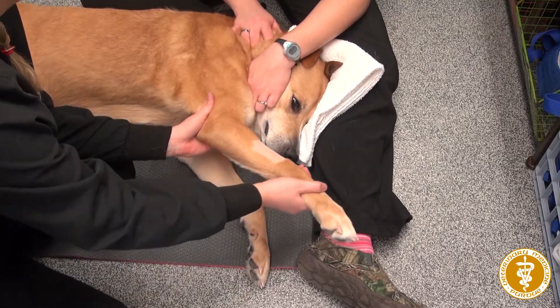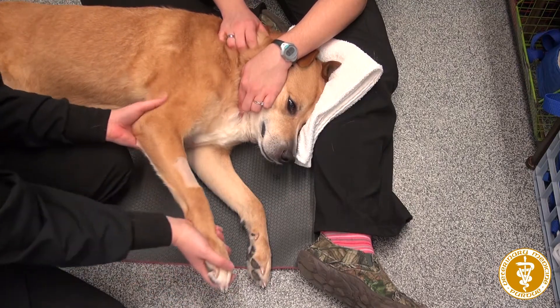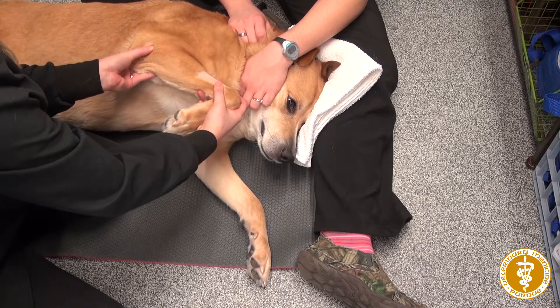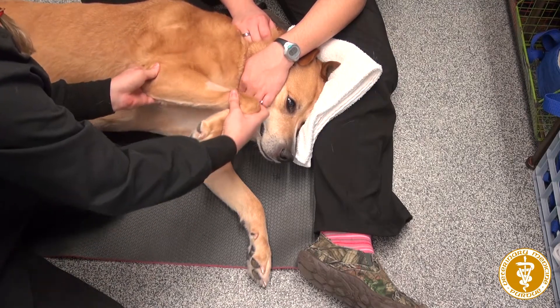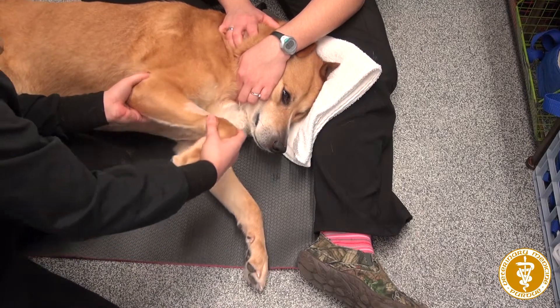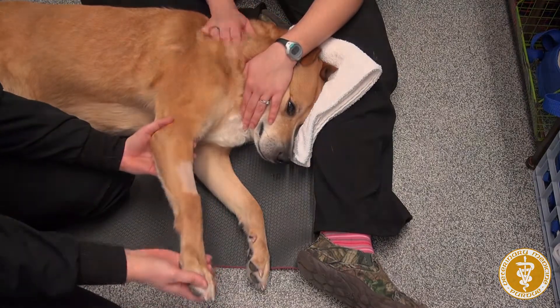Again, you can do the whole limb. And that's range of motion on the front limb.